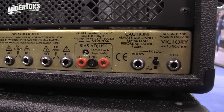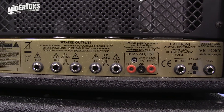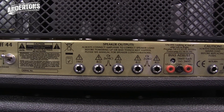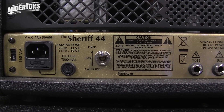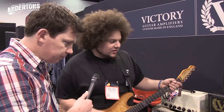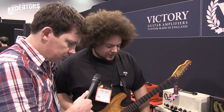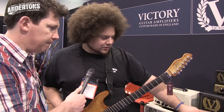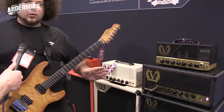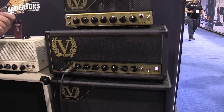So like the old Plexis which had the four inputs, you could join the two channels together and this is obviously what Victory's going for here. Maybe we could hear a little bit — so we're plugged into the 44 which has an EL34 power section, and the 22 runs off EL84s. So what are we plugged into at the moment? We're going straight into input two and we haven't turned on input one, so we're not diming anything essentially, but we're running input two just over one o'clock roughly.